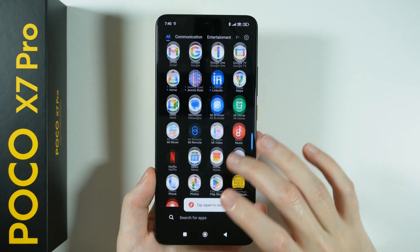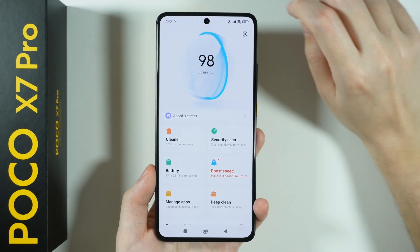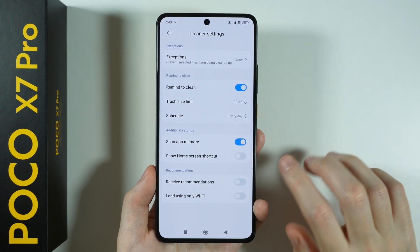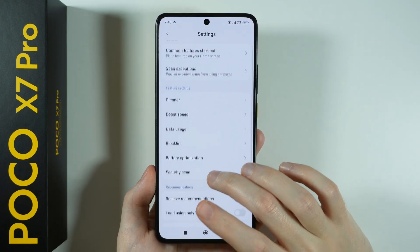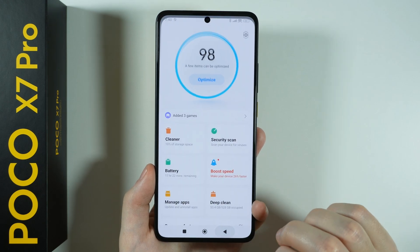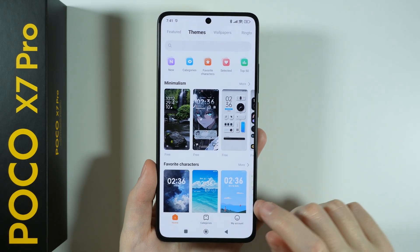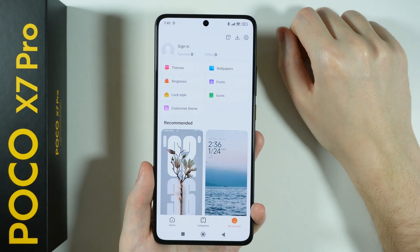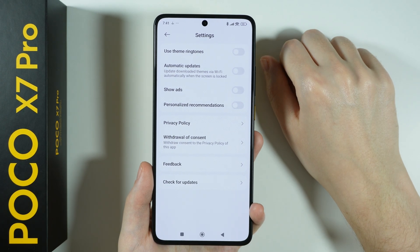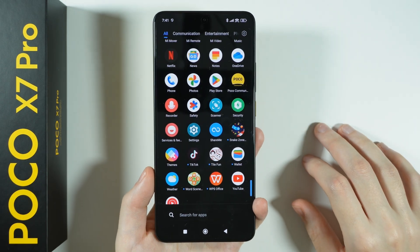Another app we can open is Security. In the top right corner, tap on the icon and go to Cleaner first. Here you have Receive Recommendations — turn this off. Go back to Settings, and at the bottom we again have Receive Recommendations, so turn that off as well. Last but not least, we have the Themes app — go to My Account, tap the icon in the top right corner to open settings, and here we have Show Ads and Personalized Recommendations. These are all the ad-related options we can turn off.